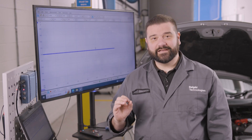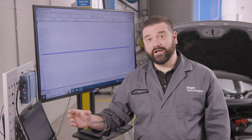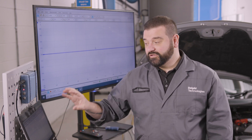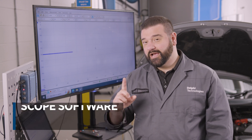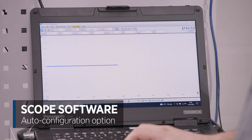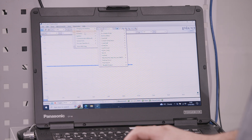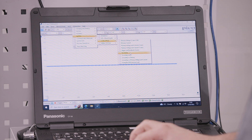The software has an automated configuration option and I'm going to show you how to use it when testing the ignition coil. Go to Automotive, then click on Ignition and all the way down to Coil on Plug, remembering we're testing the secondary voltage.